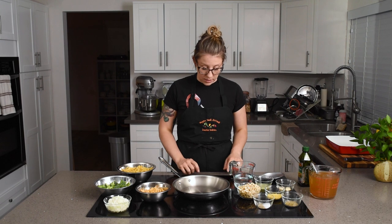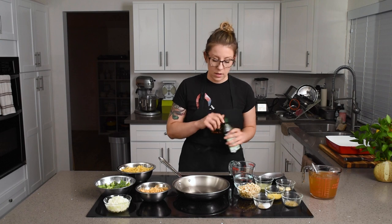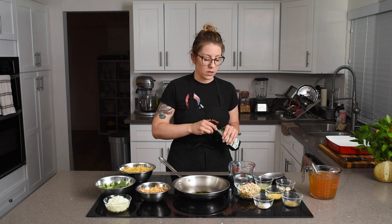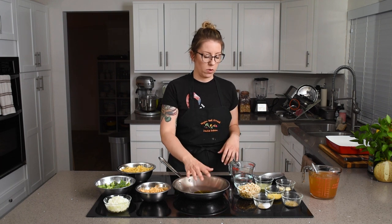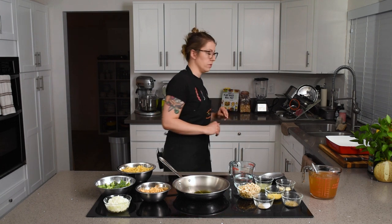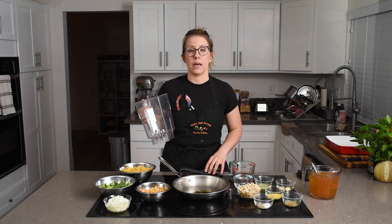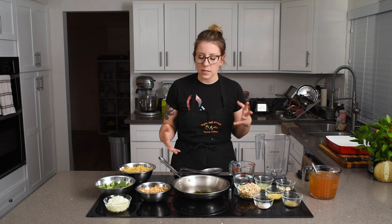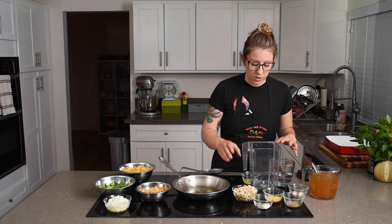First, we're going to sauté some onions. Put a little oil in the pan — a couple teaspoons of any cooking oil; I'm using a sautéing olive oil so it's a bit more high-temp. We'll wait for that to get warm. We're also going to blend up a sauce. I have a similar recipe in my plant-based meal prep book, but this is slightly different. While this is heating up, we'll get the sauce ingredients ready.